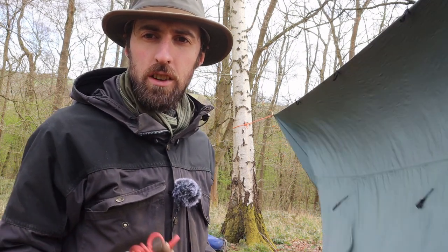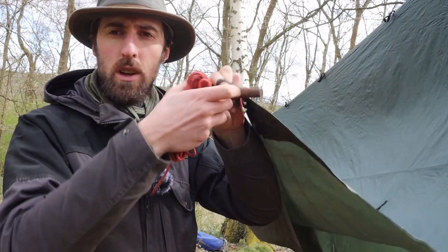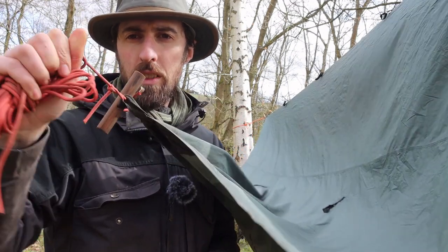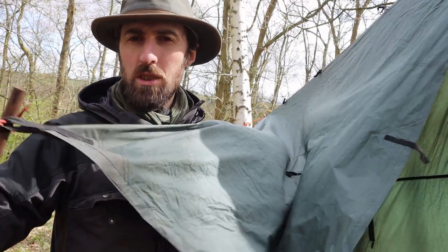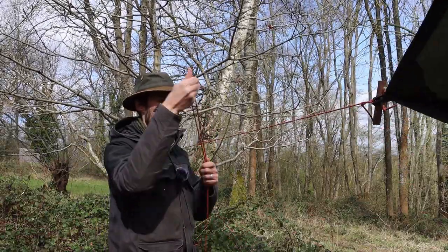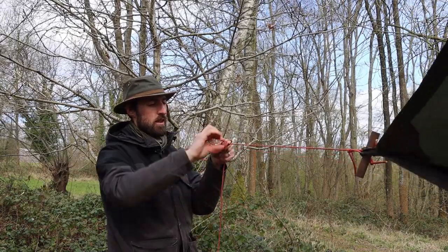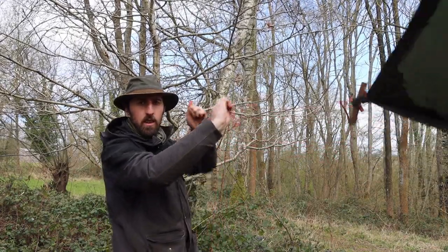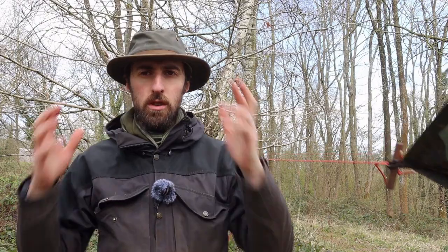Now that we've got our ridge line settled and the tarp at a good height, we can get our guy lines on. I've got all my guy lines with the same little toggles attached — they just loop through the edge of the tarp. Then we go out to whichever tree, rock, or stake we're using, come back on ourselves, and tie a simple taut line hitch.